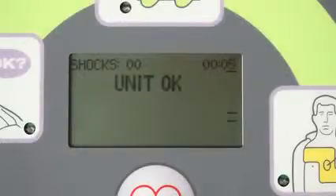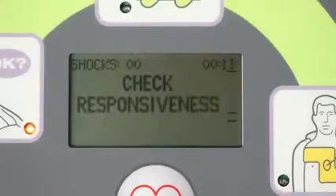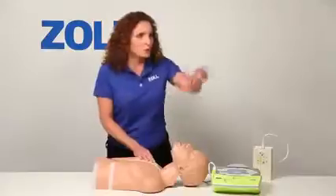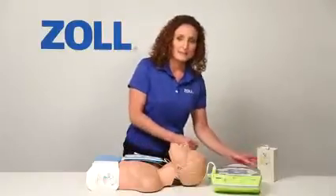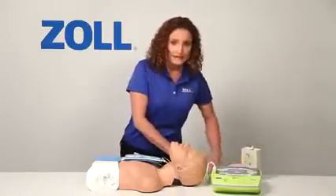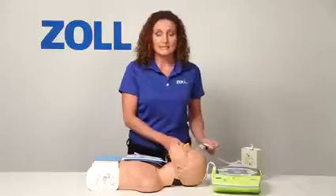Unit okay. Adult pads. Stay calm. Check responsiveness. Call for help. Are you okay? You! Go call 911. Attach defib pads to patient's bare chest. I will set the simulator to present asystole, an unshockable rhythm. When I plug it in, the AED Plus recognizes the presence of a heart rhythm and begins analyzing it.